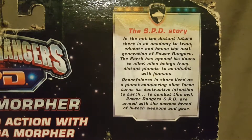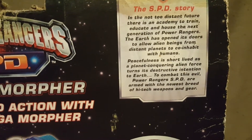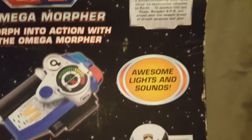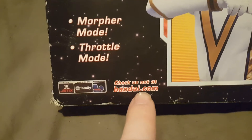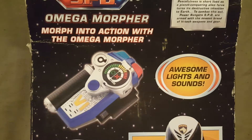On the back — which is also messed up — we have the SPD story: 'In the not too distant future, there is an academy to train, educate, and house the next generation of Power Rangers. The Earth has opened its doors to allow alien beings from distant planets to co-habit with humans. Peacefulness is short-lived as a planet-conquering alien force turns its destructive intentions to Earth. To combat this evil, Power Rangers SPD are armed with the newest breed of high-tech weapons and gear.' It also says awesome lights and sounds, two different modes — the morpher mode and the throttle mode — and check out bandai.com. And then there you have the Omega Ranger again, just like on the front.